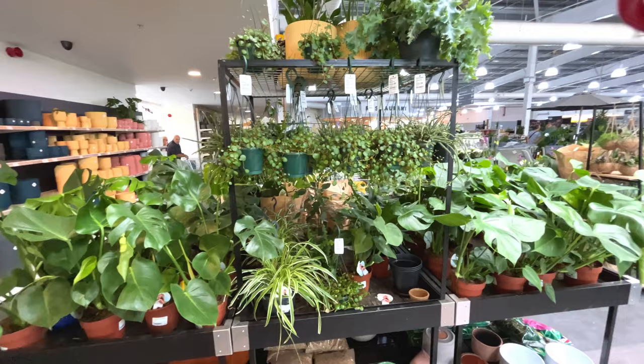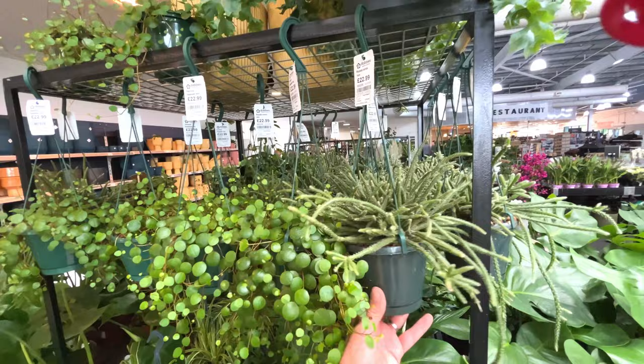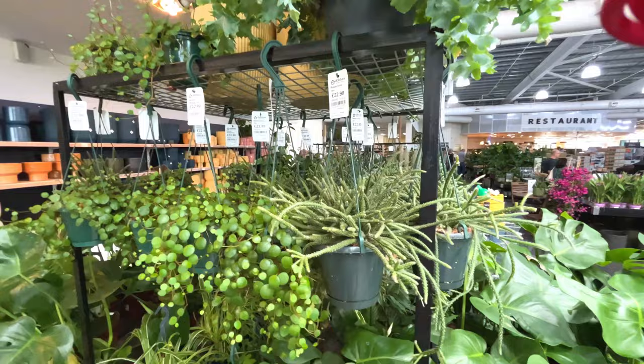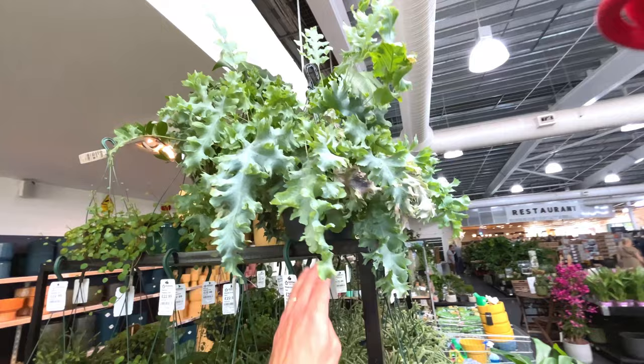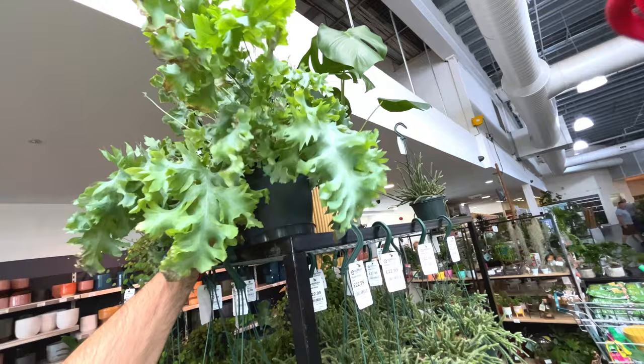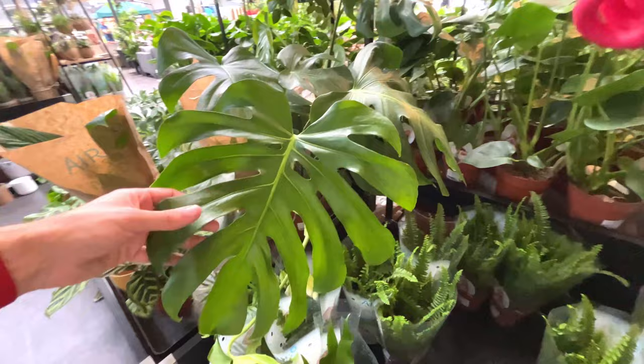Around here the shop goes on and on, but we've got some more monsteras - lots of them we've seen in this shop. Some more of those pepper shots doing really well in my house since I bought it in my last video. Rhipsalis horrida - quite interesting, 23 quid. A large plant up there. It's a nice large monstera - how much is that? 30 quid. That's quite good value for money for quite a large plant you're getting.